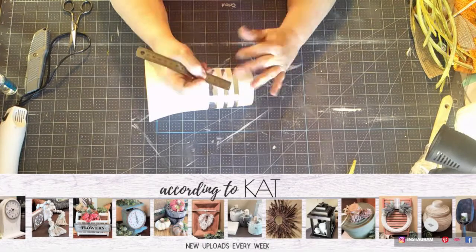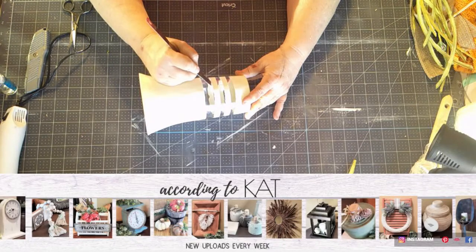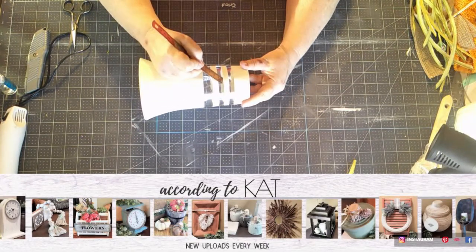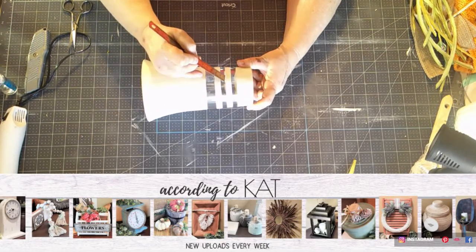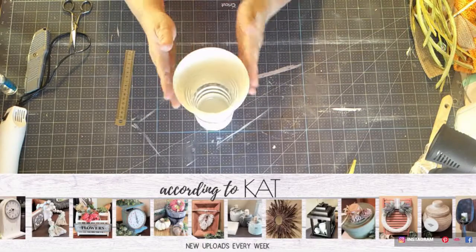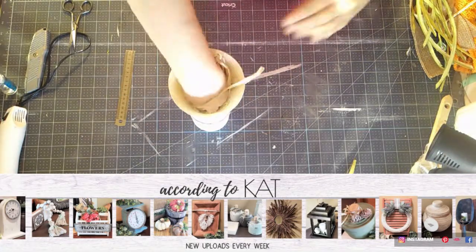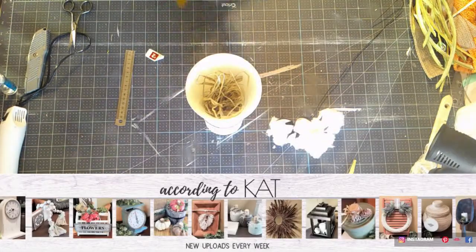Then I stuffed it with raffia. The pick I chose reminded me of seaweed, and since this particular vase is going in the room we refer to affectionately as the lighthouse — which is all beach and coastal themed — it was definitely appropriate. And ultimately, I wrapped a mermaid and some beads around it. You'll see the final image in the last pictures in this video. So, this one's done. On to the next.